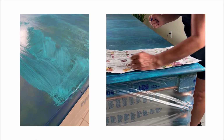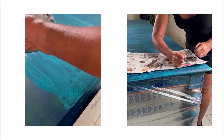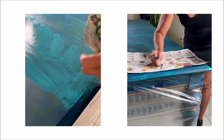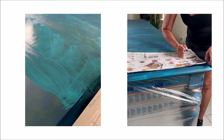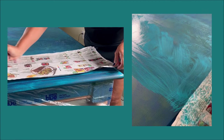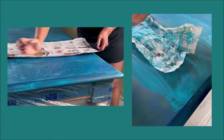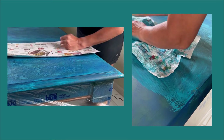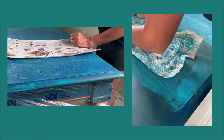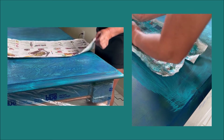Remember to use your fist or the palm of your hand. Don't use your fingers, as they might leave fingerprint marks. Avoid using your fingers. The technique is not hard at all — anyone can do this. It just takes time, especially when you have a big table like this.